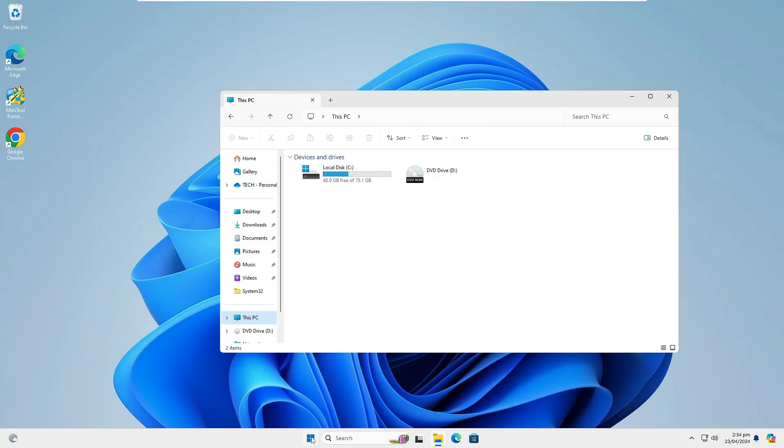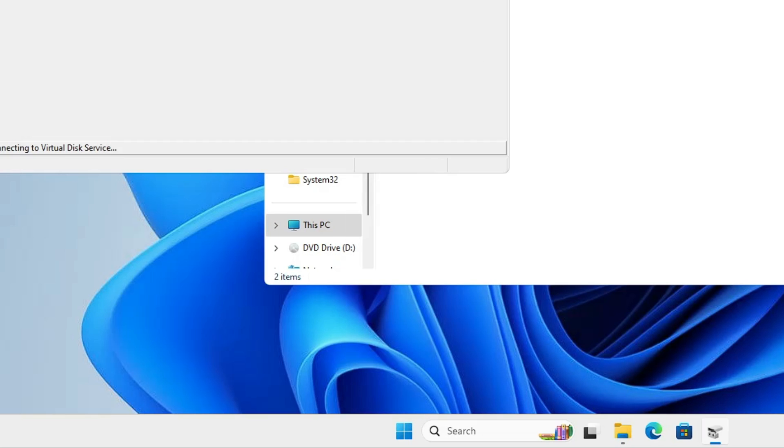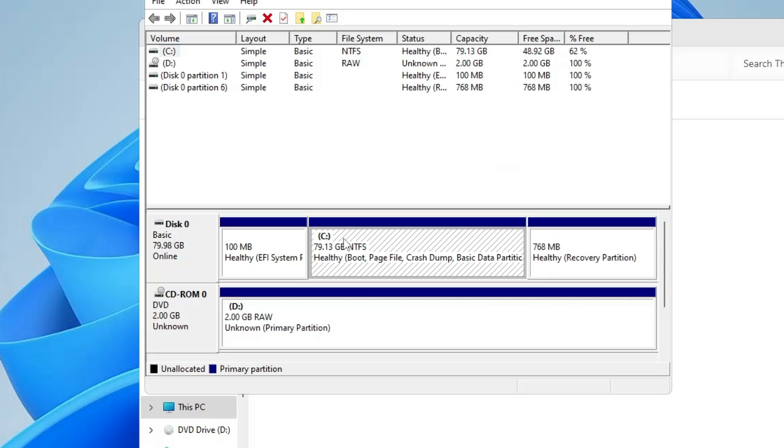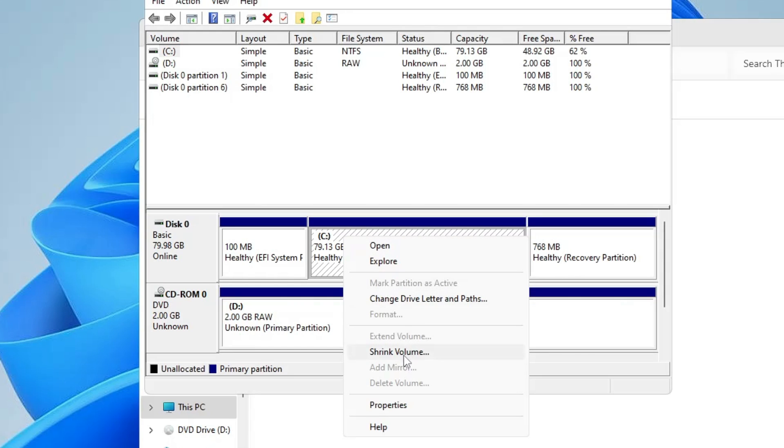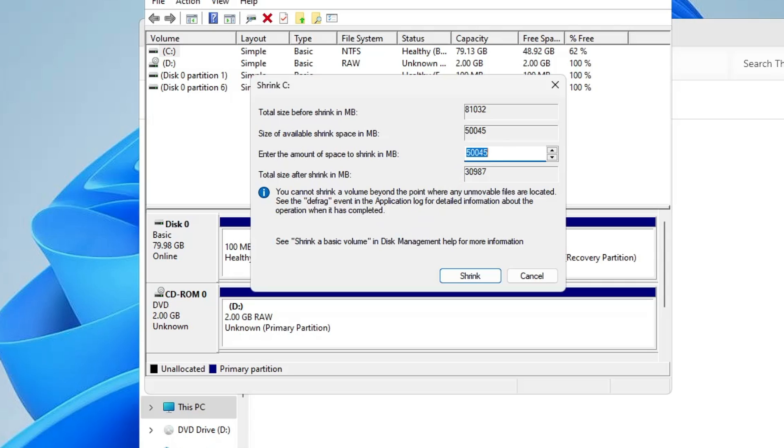To create the partition, right click on the Windows icon and click on Disk Management. Find the C drive, right click on it, and choose Shrink Volume. Enter the amount to shrink in MB — for 30 gigabytes type 31000 — then click Shrink.